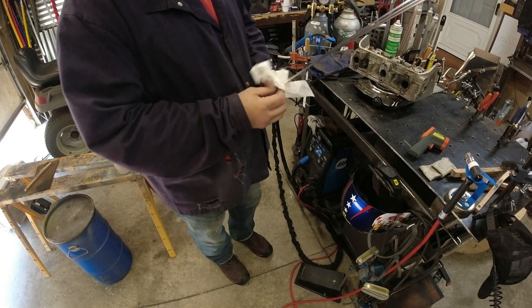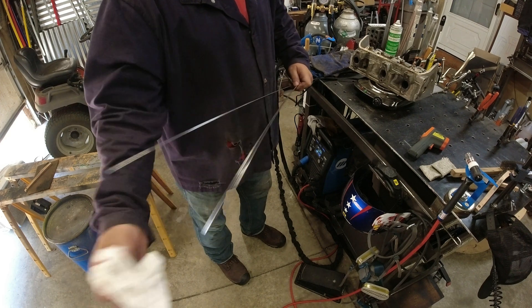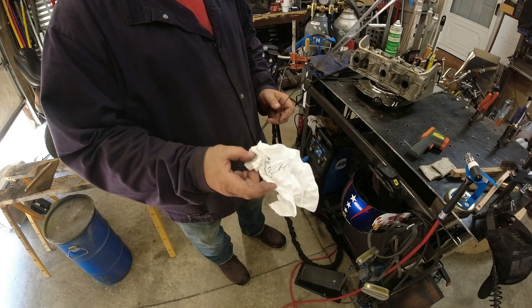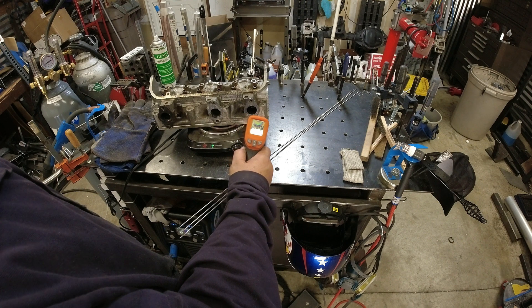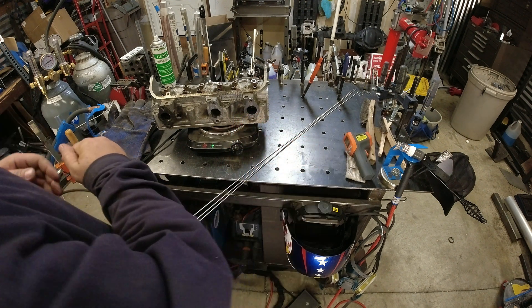Even though we're not going to wipe down our engine head with the acetone, always get in the habit of wiping down your filler rod, because you're always going to have oxides on filler rod. We're around 200°F right now, so we'll get our gear on and then start doing the repair.